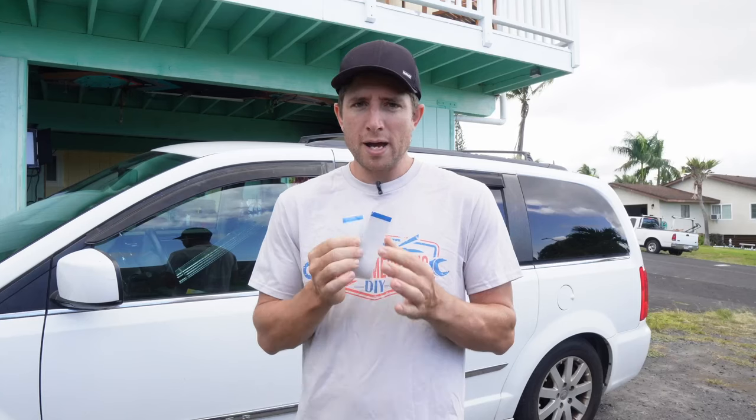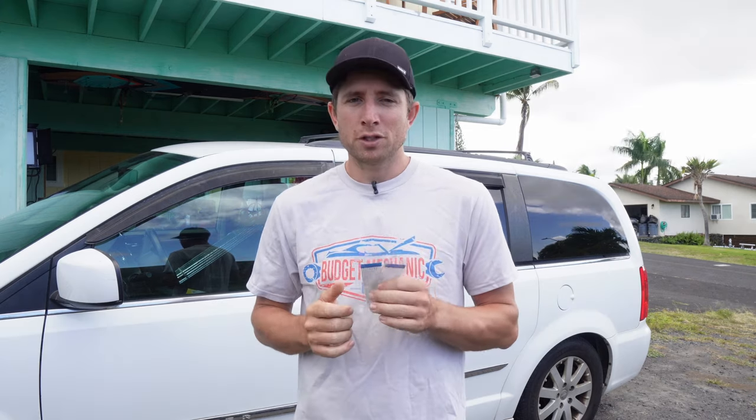This fix is generally going to work on Chrysler cars from around 2007 to 2018 — Durangos, Town & Country, Dodge Caravans. Instead of replacing the entire screen assembly, you can replace just the part that breaks, which is the flex cable. You can get that for $15 to $20 online and we'll include the link. Make sure you stick around to the end of the video because the last step — installing this cable — is pretty sensitive, so there are a couple of important tips.